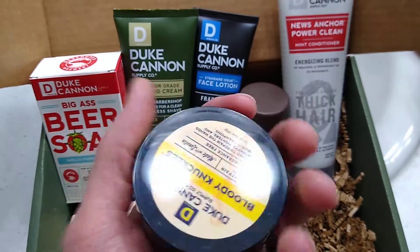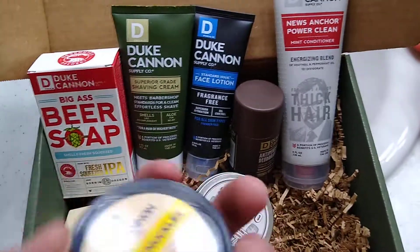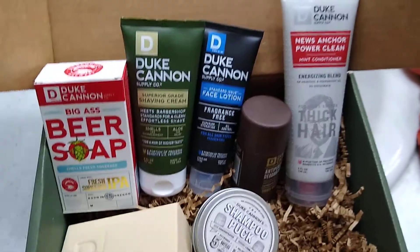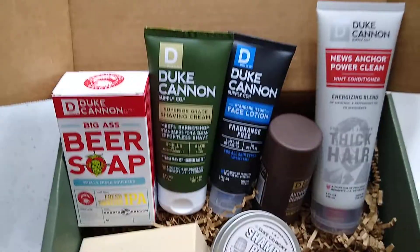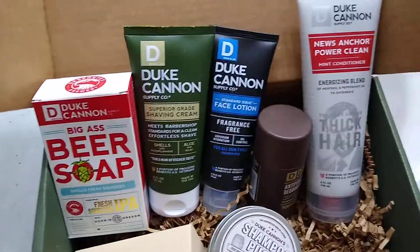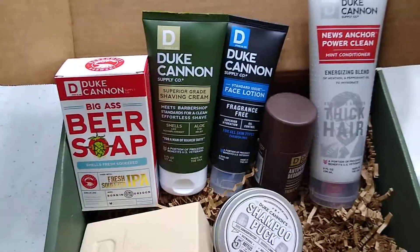For 50 bucks, I'm kind of happy that you get a variety box here. And that way, because I've been wanting to kind of try the different products they have as well.